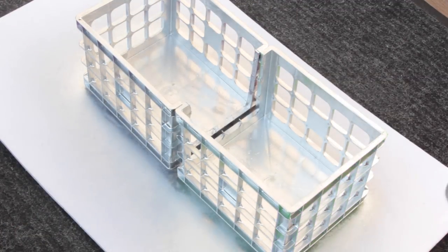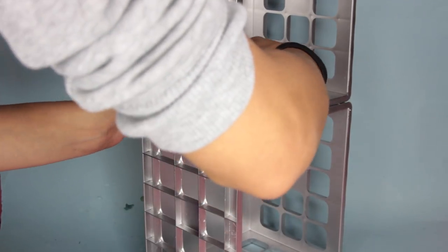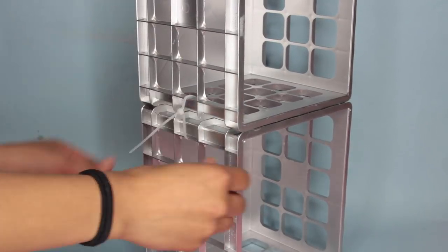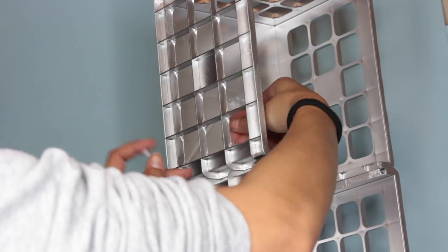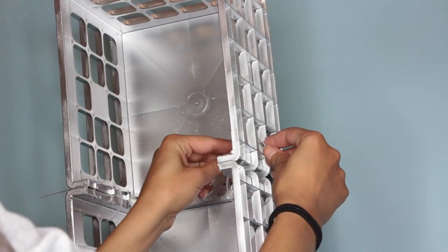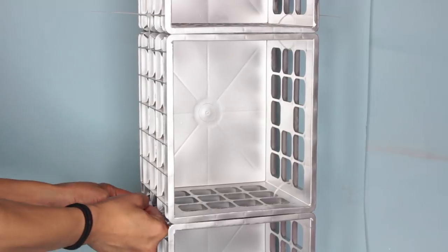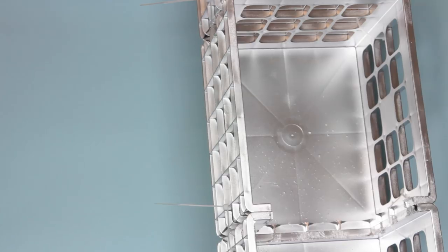Now it's time to attach the crates. To do that I'm using zip ties. You can use glue — just make sure it's a heavy duty glue like the super glues Dollar Tree carries or E6000. But I'm loving the zip ties lately just because you don't have to wait for them to dry. Aesthetically it looks nicer without them, but not having to wait for glue to dry while filming is awesome and they hold up amazingly well. The zip ties are from Dollar Tree as well. Once attached, go ahead and cut off the excess zip tie with scissors.